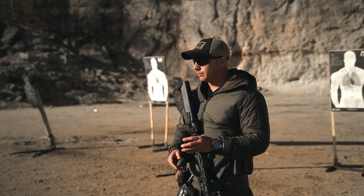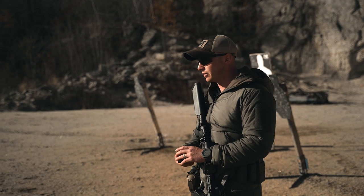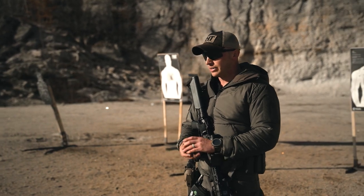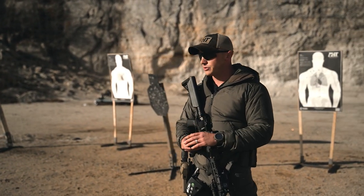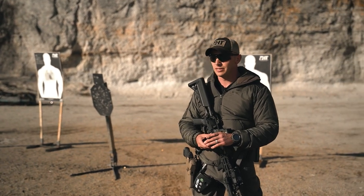We're going to run the Man Card drill. This is the short card standard — a five iteration performance on demand based standard at 25 yards on a C-zone size target. At 25 yards with these five iterations, we're going to be focusing on measuring your skill set and abilities, performance on demand skill set and abilities.